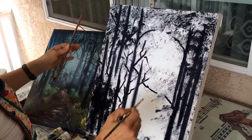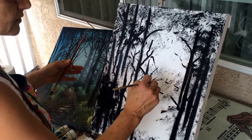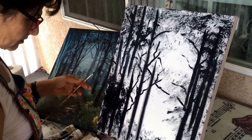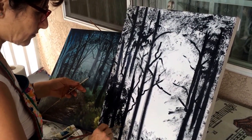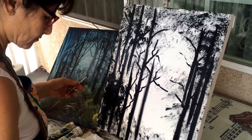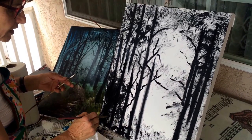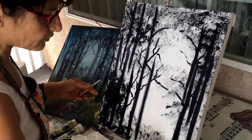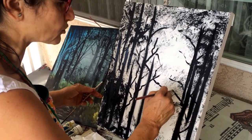You do the forest the way you want to see it. It's your picture — you can do whatever you want. There are no rules or regulations; anything you like, you can do it.